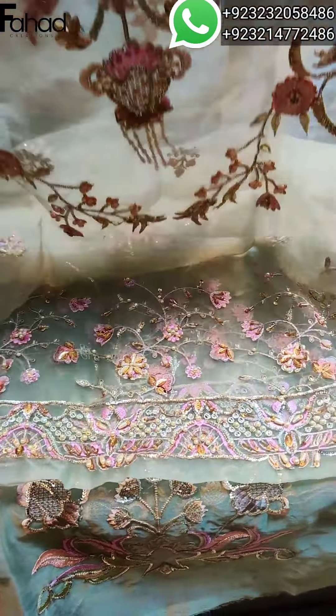You will see the back-hand panel. There are 6 panels in front and back. We will also put back-hand panel work. Back-hand panel working.